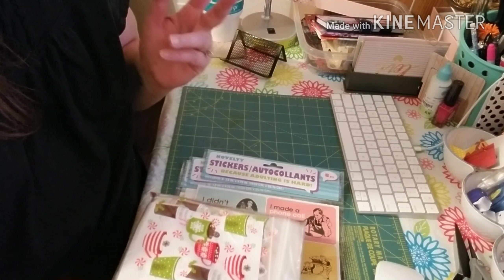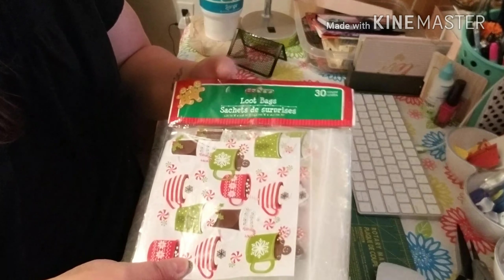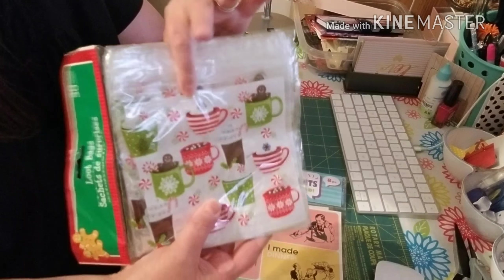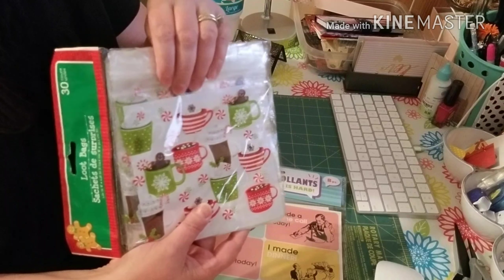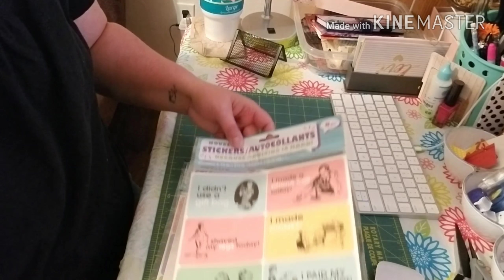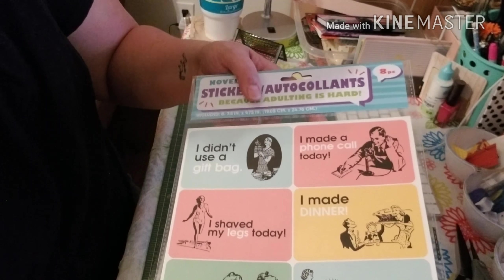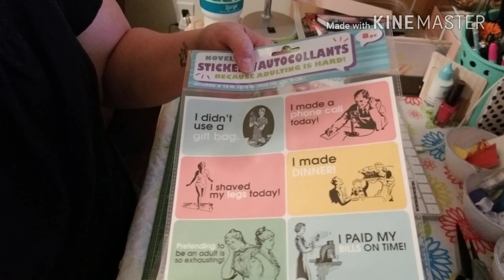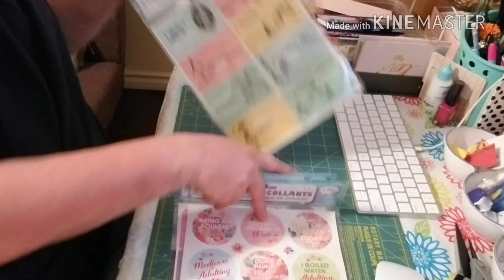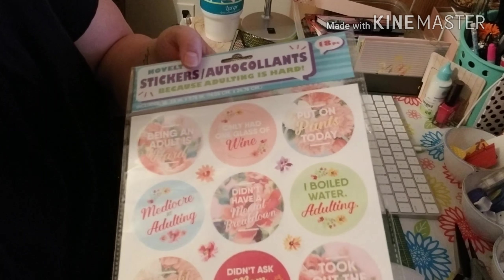Hey guys, I forgot five things in my haul so I'm going to go ahead and add them. I picked up these little 30-count Ziploc bags that have hot cocoa all over them — I thought these would be super cute for putting stuff inside, maybe even hot cocoa packs. And then I picked up these really cute novelty stickers that would be great in a planner — they're a little on the big side but super cute. I picked up a set of these funny ones: 'I didn't use a gift bag,' 'I showered today,' 'I shaved my legs today.' These are so cute and funny — you get eight in that pack.